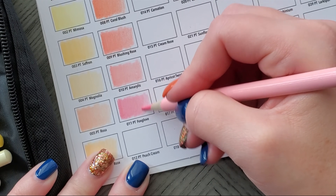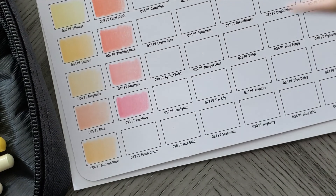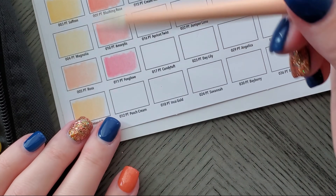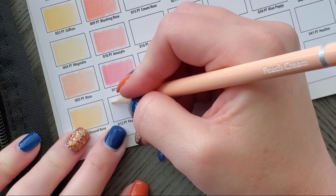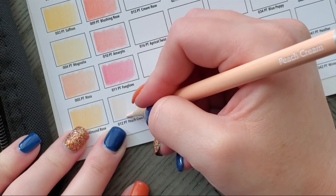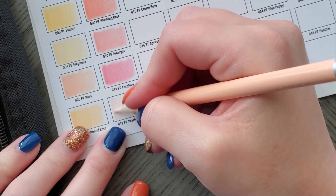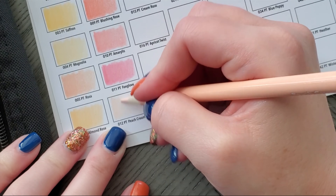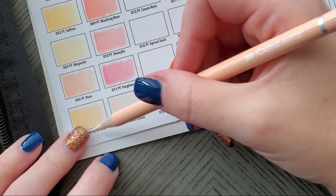Foxglove. We're on Peach Cream now. You've got some colors you could use for a Caucasian skin tone, that's for sure.